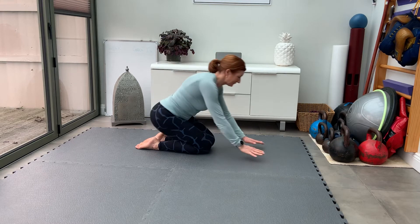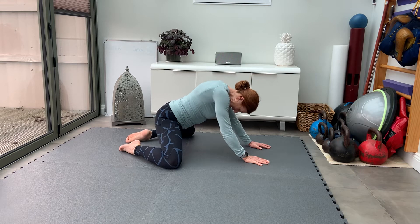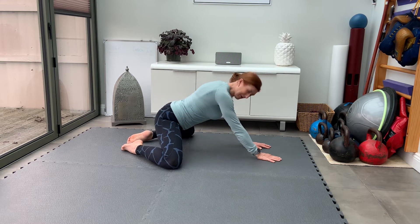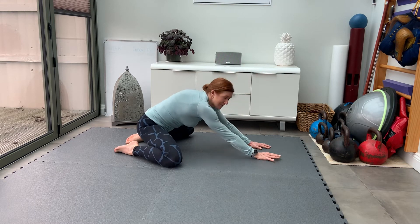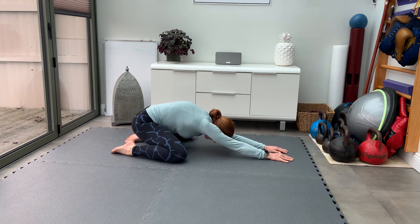Child's Pose. Start on your hands and knees. Take the legs apart so you try and get some opening into the hips. Push the butt back to the heels and then drop the chest to the floor.